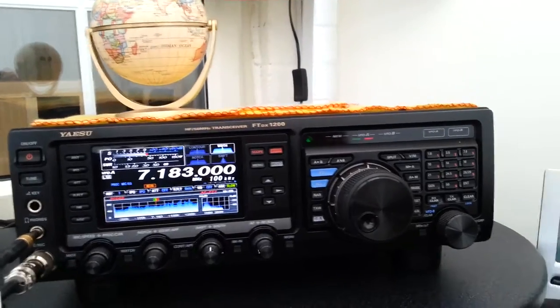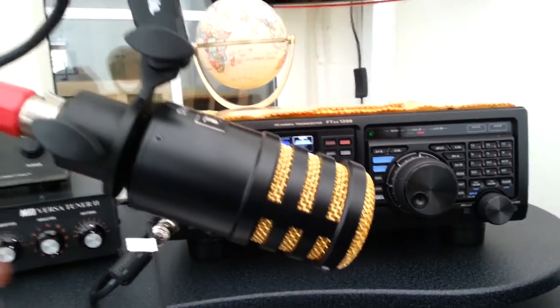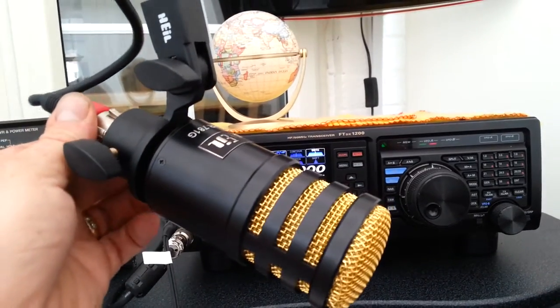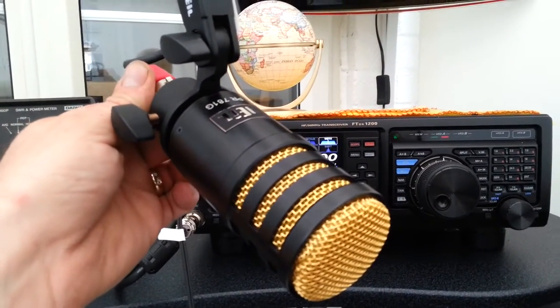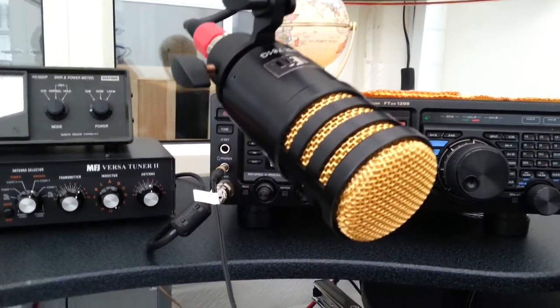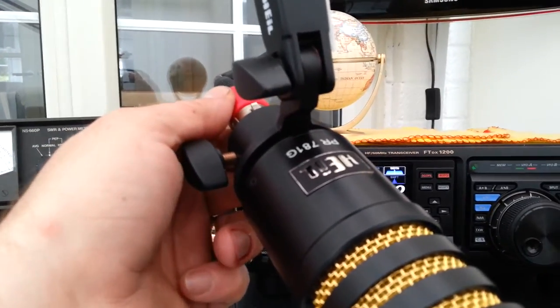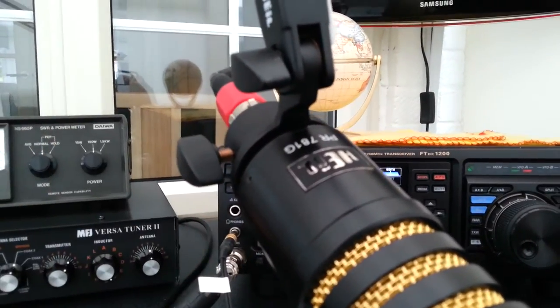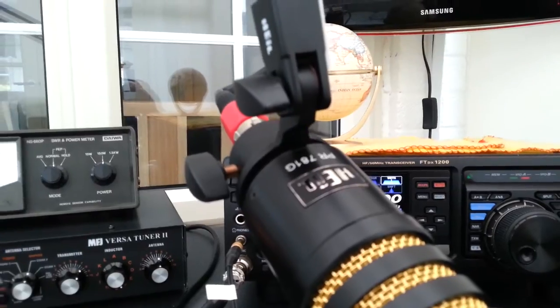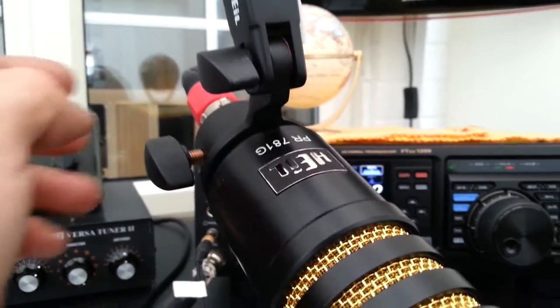Now let's just bring it into the shop. The G is obviously only for the gold mesh that's on it. There we are — 781G.